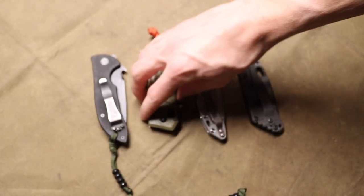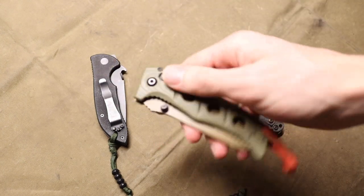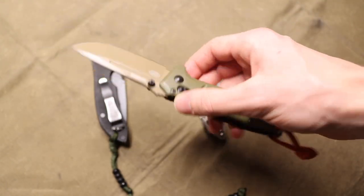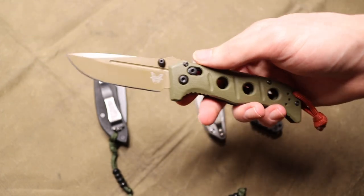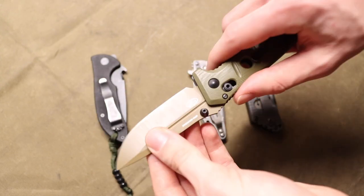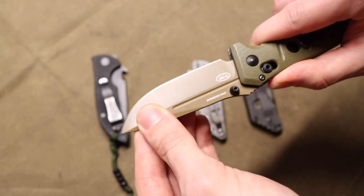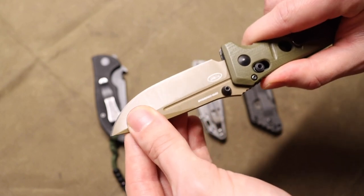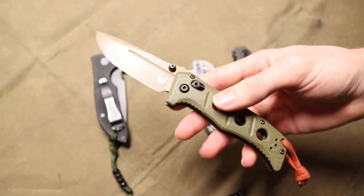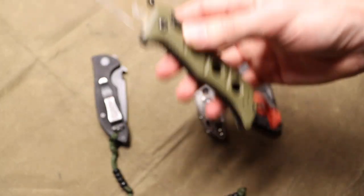Ultimately there are some really unfortunate manufacturing issues with this knife that make it a blade I do EDC, but I know it is definitely not the strongest blade out there. Because of my hard use testing — hoping to make a knife similar to my original D2 Adamus — this one has a bit of lock rock. It's kind of hard to see in the video, but as you guys can probably see there, it does have a little bit of lock rock and you can definitely hear it.